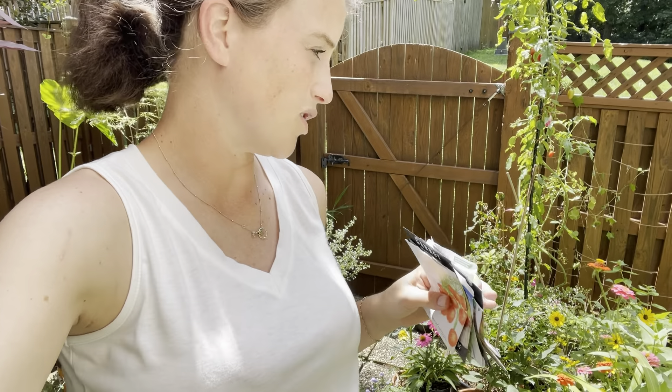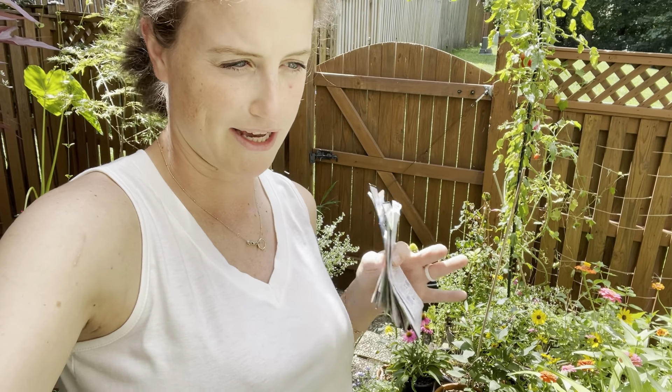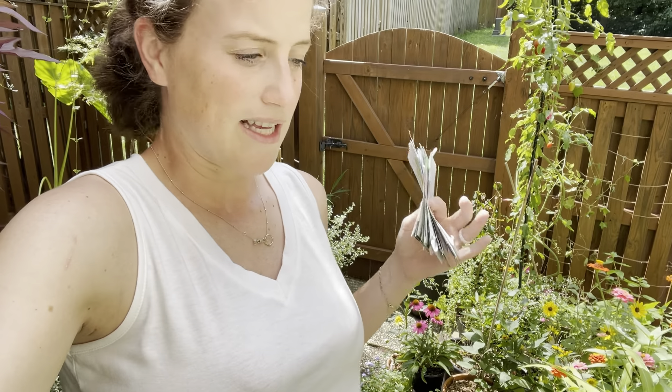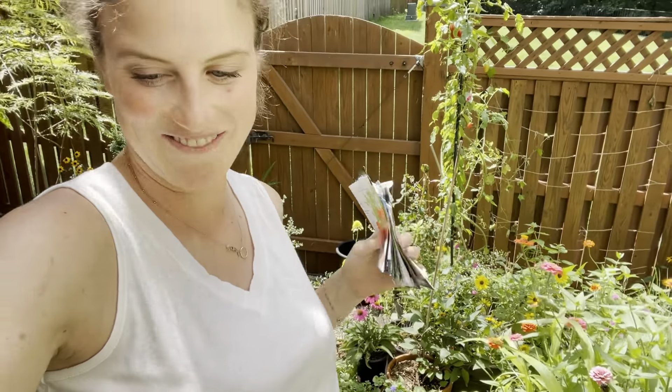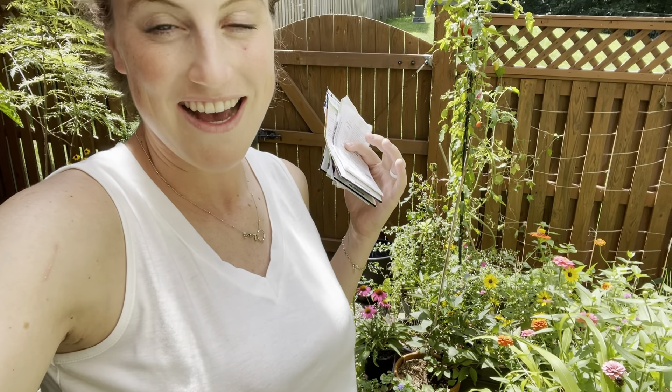I'm starting to make my list for September as well of what I want to plant in here, and I'm trying to think through when I want to start pulling things out. I just kind of try to keep the process going, especially with this small space — take things out, fill holes, keep it going, and that way I always have just blooms and plants and flowers.